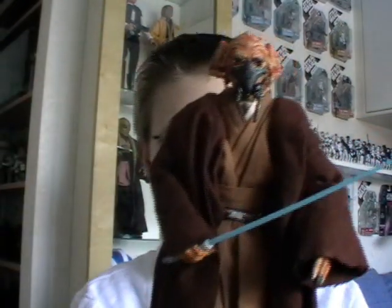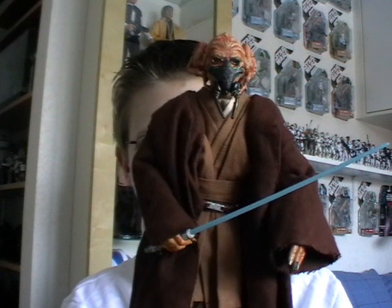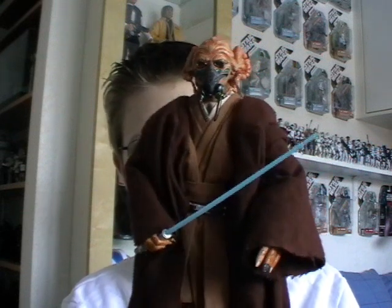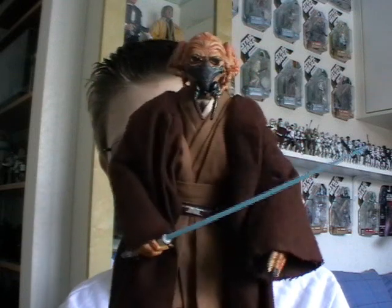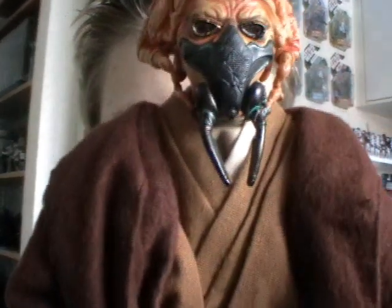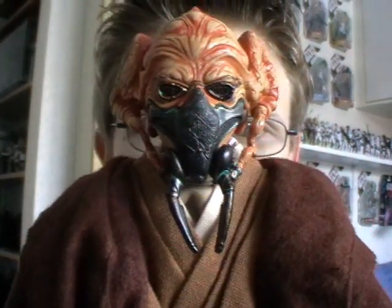Hello everyone and welcome back to another Star Wars figure review. I've got a really cool item to show you today, and that's this guy here — the Sideshow Collectibles 1/6th scale Plo Koon figure. This was the very first Sideshow Collectible that I've ever picked up, and I've got to say I am very happy with it.